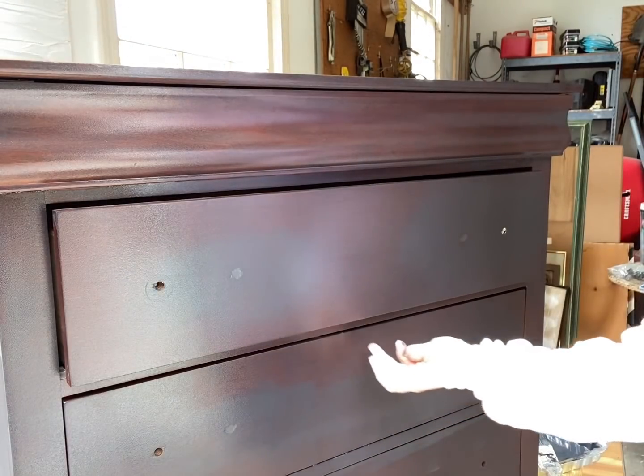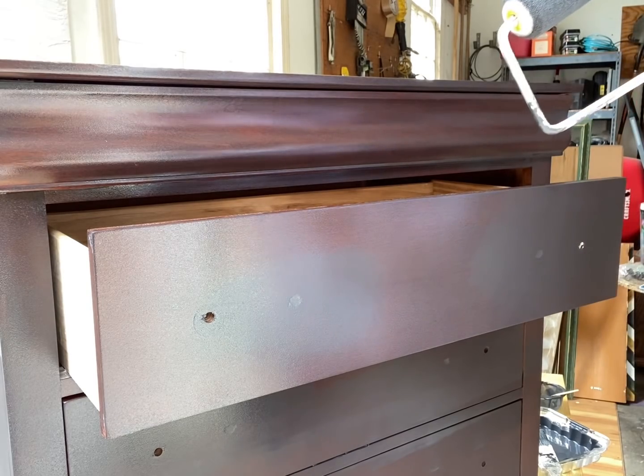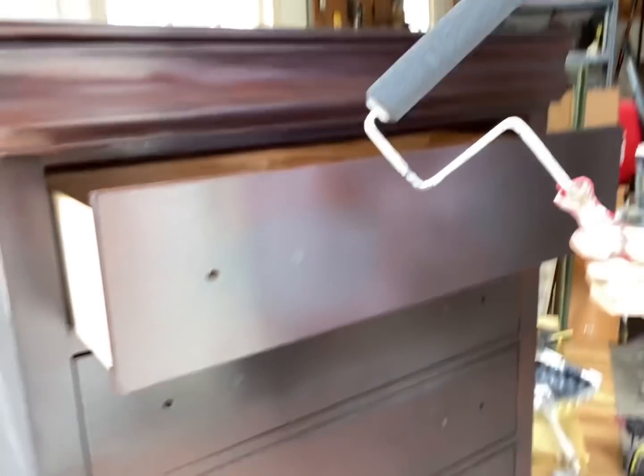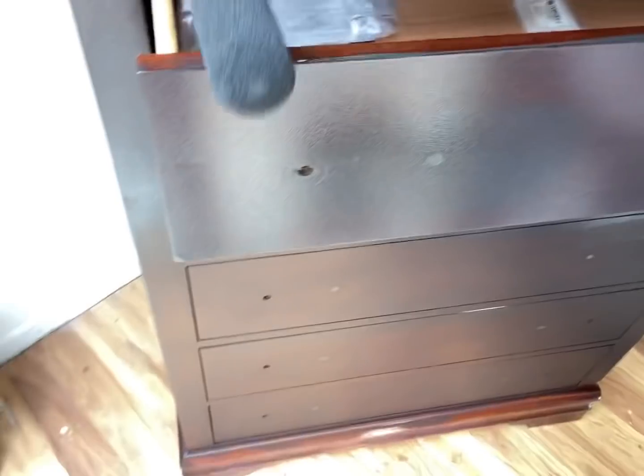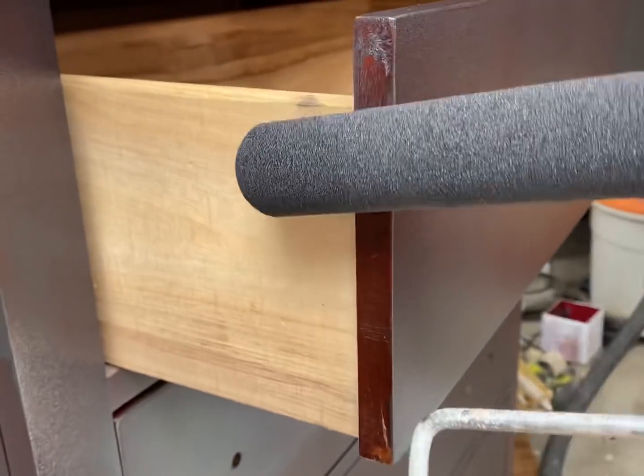I use a long screw to pull the drawer out, then I go around the edges immediately after painting — because when you paint with the drawers in you get a little bit of pooling and drips in between that need to be addressed right away.